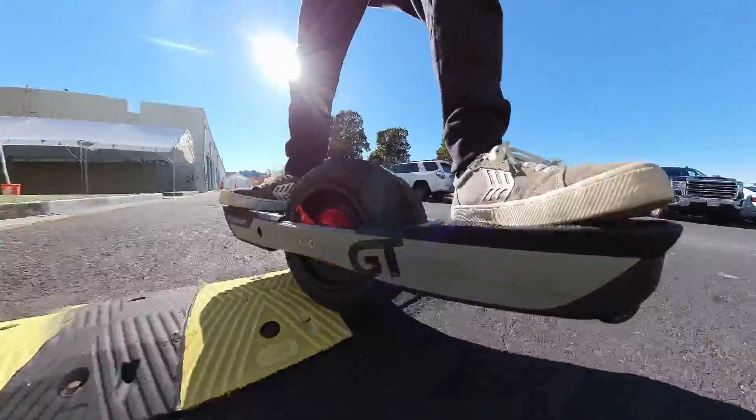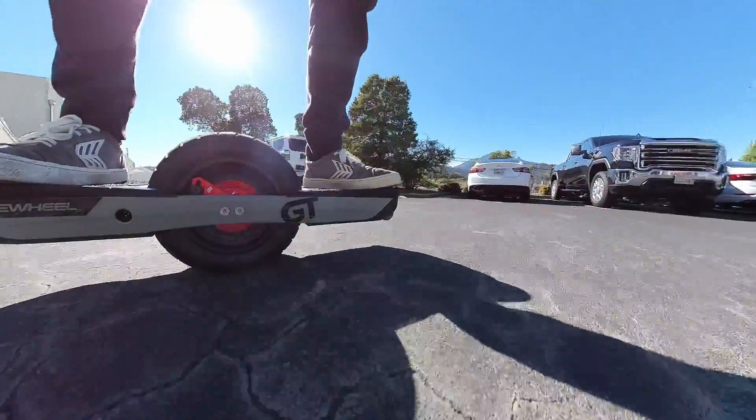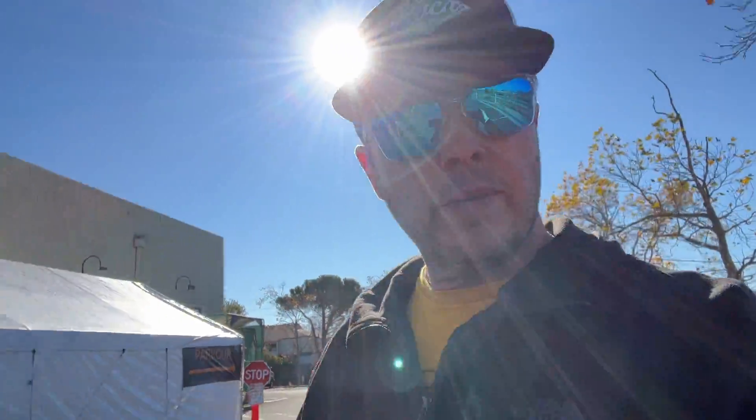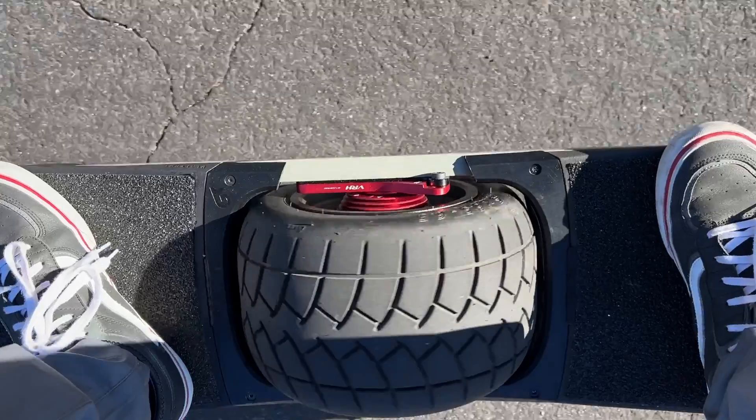It allows you to really choose what ride height you want for the condition, and if it changes on a ride, you're not stuck with it. Pull over, take a minute, change it to a new height, and off you go.